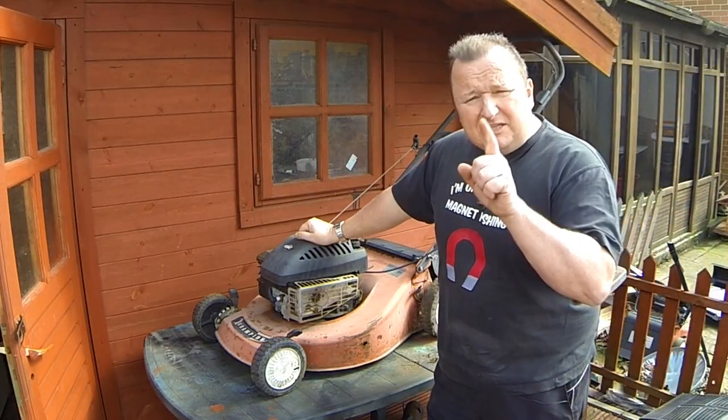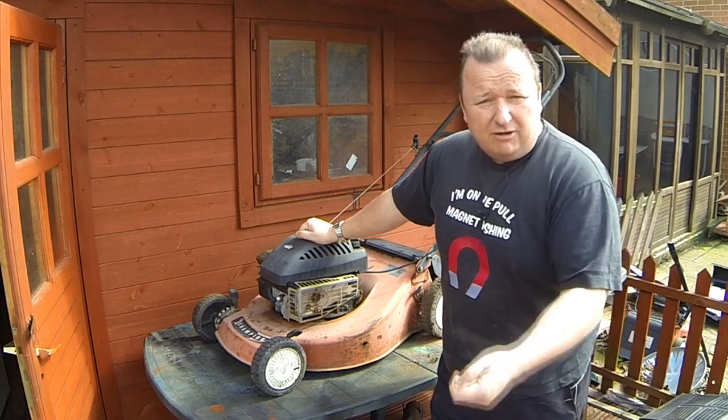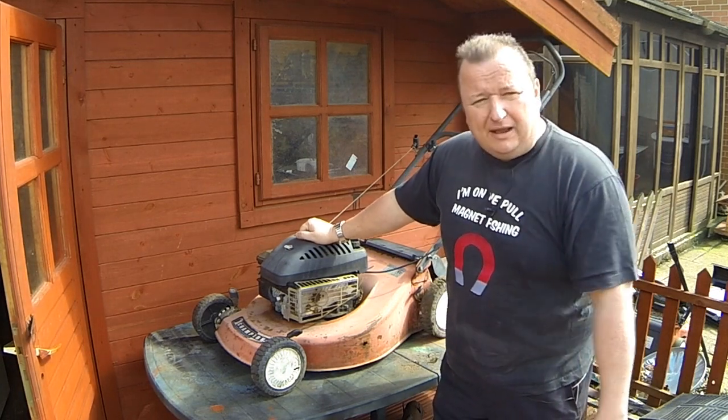It's that time of year where we need to cut the grass and my lawnmower doesn't work properly. There's something stuck around the blade, so let's get this sorted out.